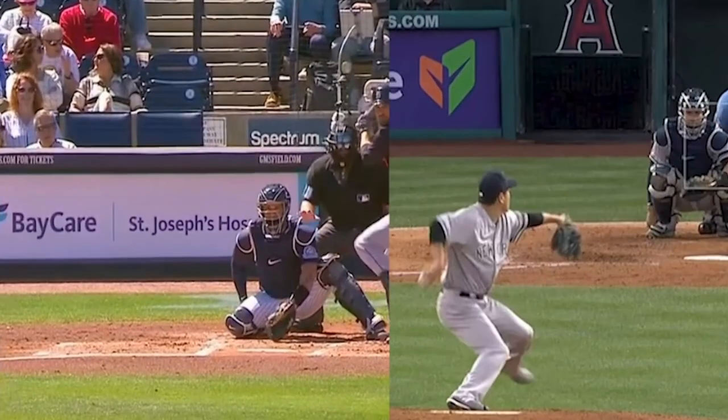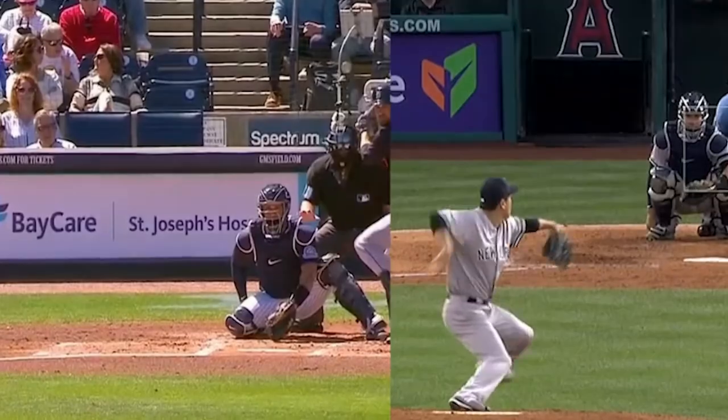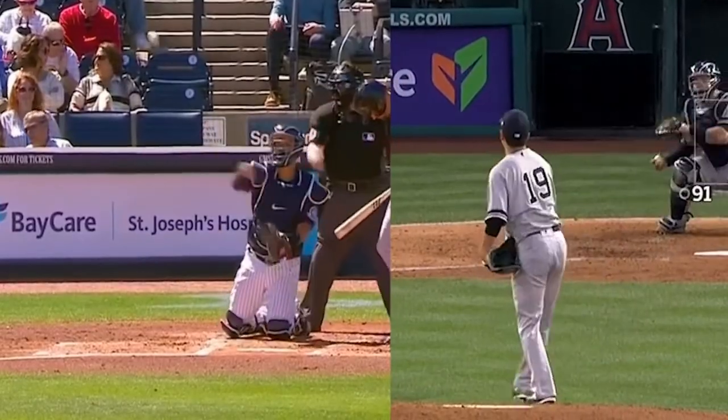On the right, he's just squatting. His glove is where he wants the ball to come — the low strike. Completely different. The reason being, the Yankees hired a new catching coach, Tanner Swanson, came over from the Twins, and this is something he's implementing.